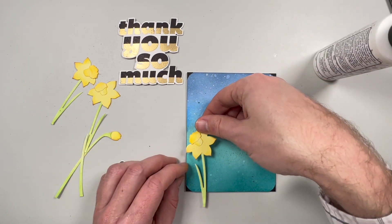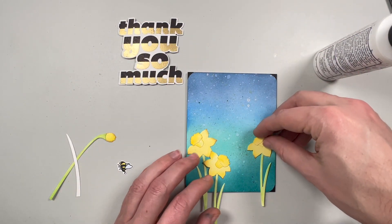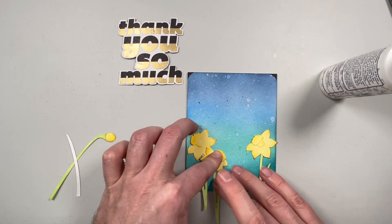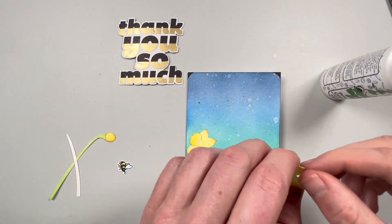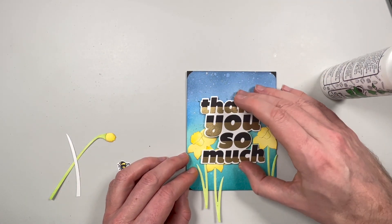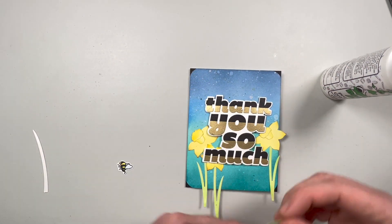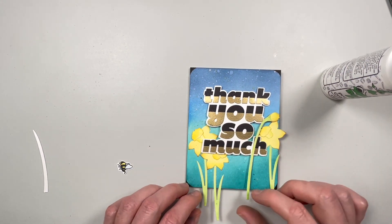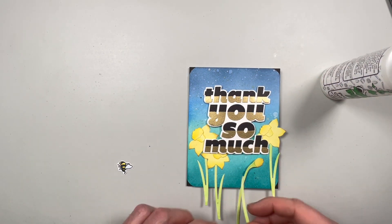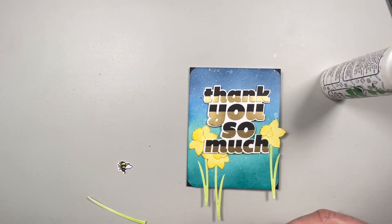I'm going to trim off some of the sides just to make sure you only see the corners. Taking my Elizabeth Craft daffodils, I'm going to glue them near the bottom — I'm putting the sentiment right in the middle and I still want to see my flowers with a little bit of overlap. I'll put two facing different ways on the left and one on the right. I tried the budding daffodil on top, then bottom, left, and right — the bottom looked the best.